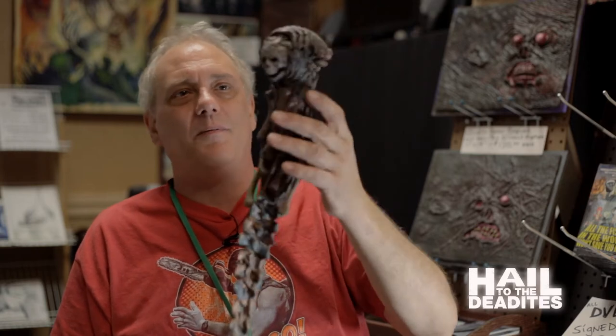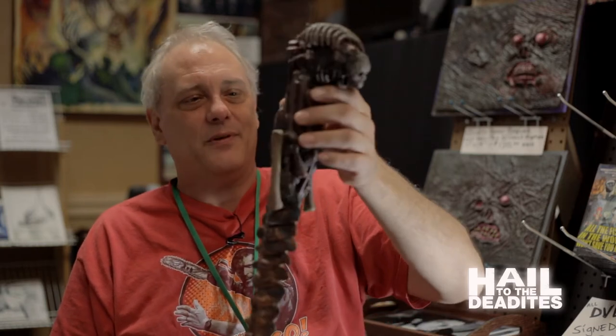And finally, I'm making replicas of the Kandarian dagger that I hand paint. They're very close to the original — almost dead on. And I'm very happy with those.